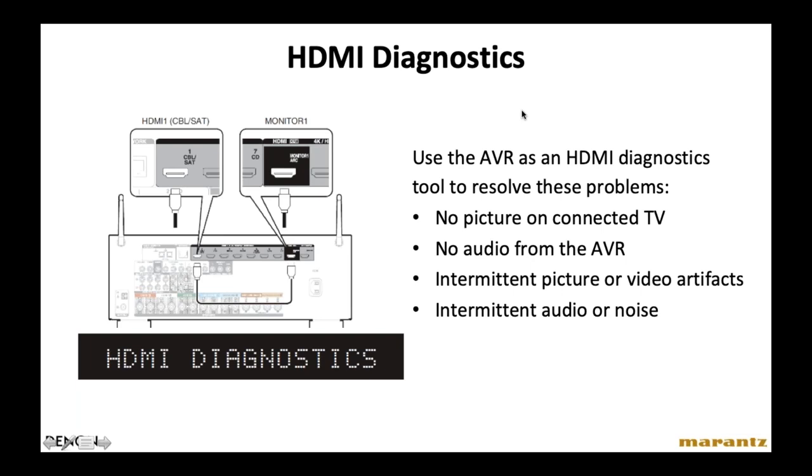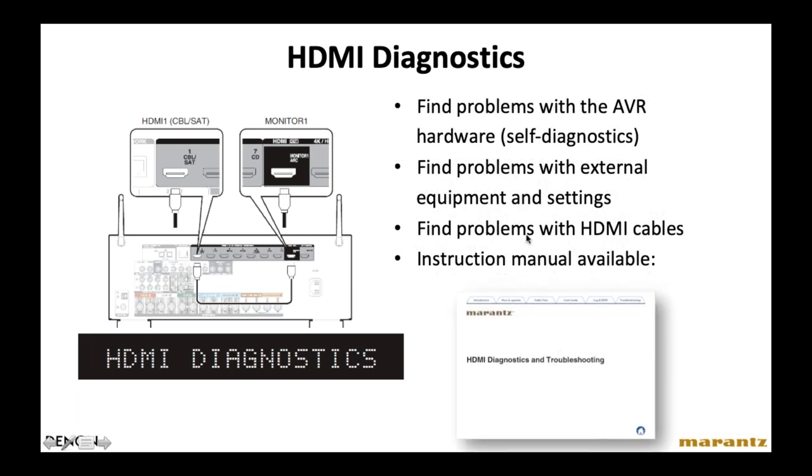HDMI Diagnostics is quite technical — our tech support manager Raul Salas is preparing a future webinar just about this. It allows you to use the AVR as an HDMI diagnostics tool. If you have problems like no picture on the TV, no audio from the speakers, or video or audio distortion, HDMI Diagnostics helps you figure out where the problem is. It will tell you if there's a hardware problem with the AVR, a problem with external components, or a faulty HDMI cable. It works by connecting an HDMI cable from the HDMI 1 connector in a loop to the Monitor 1 connector with some on-screen display tricks. Stay tuned — within the next month or two, AVE will launch a webinar about this.